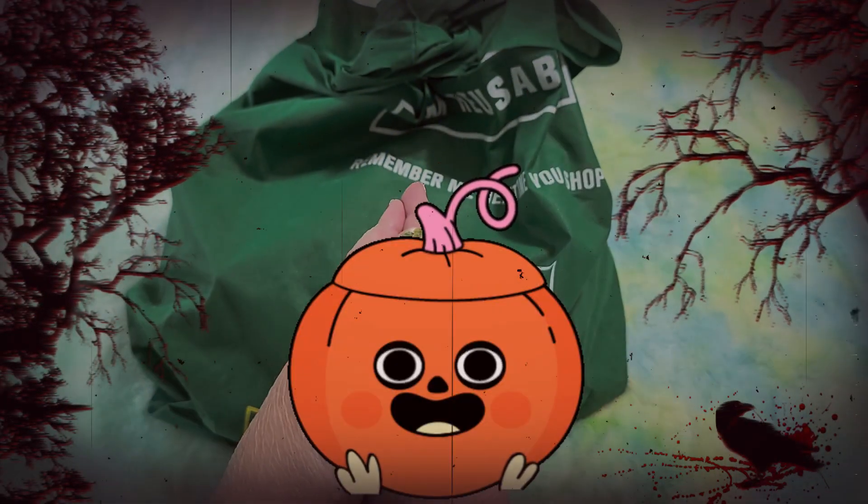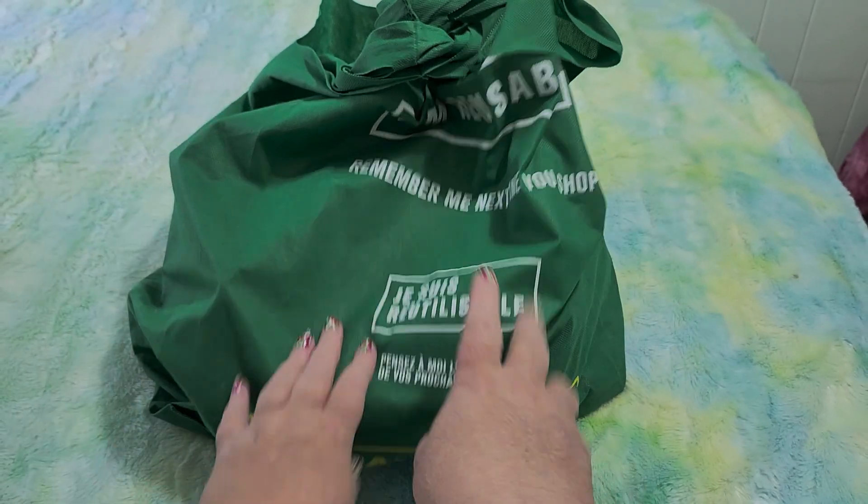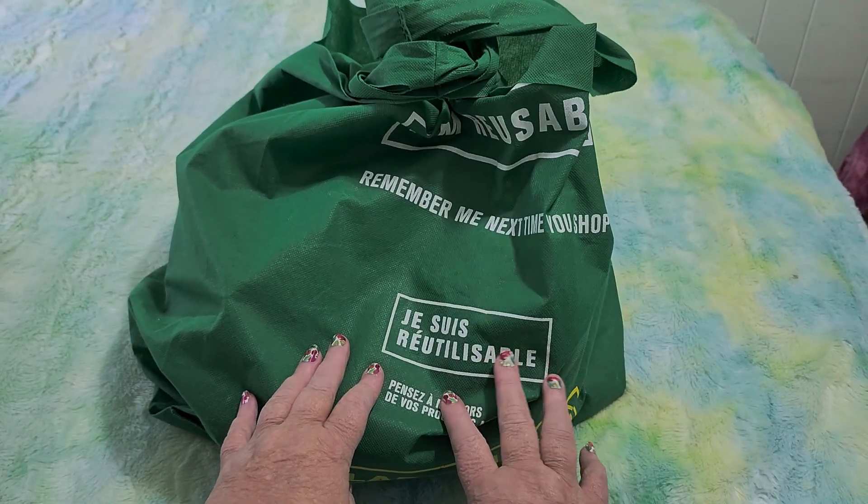Hi guys, this is Crafty Cat. Welcome back to my channel, and welcome if you're new. We're here with a brand new Dollarama haul and unboxing video.